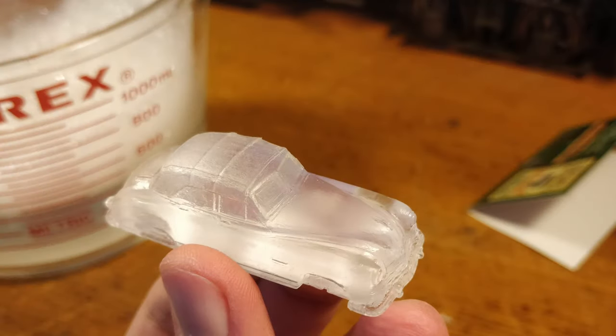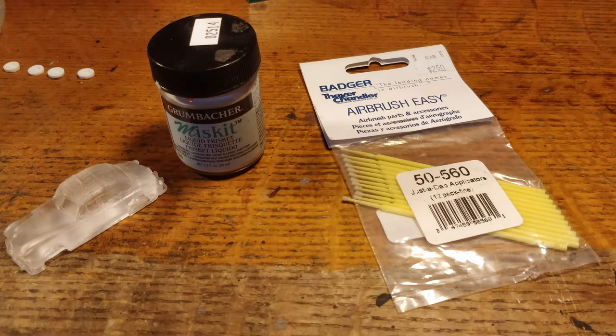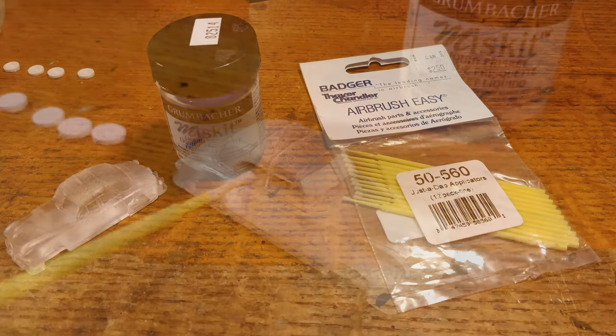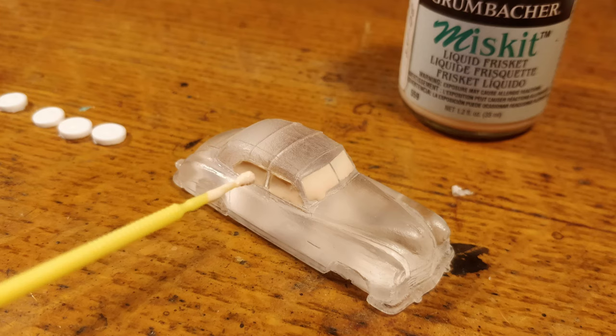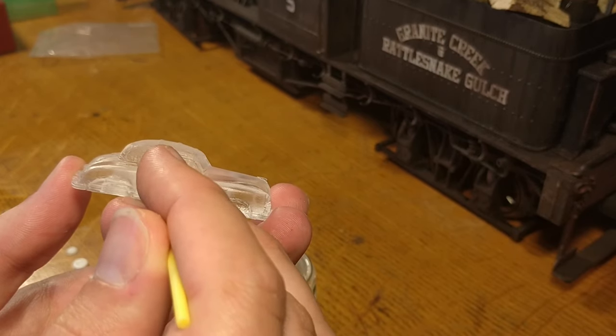Before we can paint it, we must mask the windows off. Rather than using tape, I prefer to use Misket, a liquid mask used in watercolor painting and illustration. I apply it to the model with those fuzzy yellow micro brushes, making sure to completely mask off any windows and also mindfully mask off the headlights as well. Since this is a clear casting, the end result will look great without having to fake a painted window reflection.